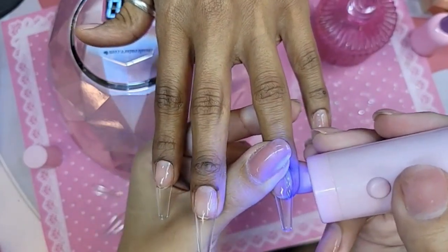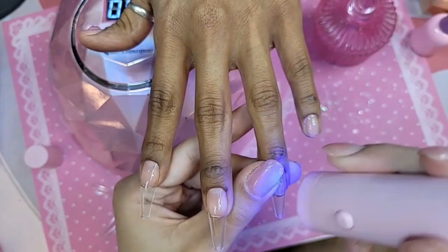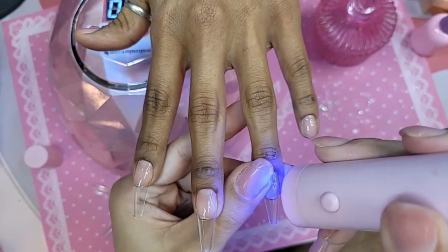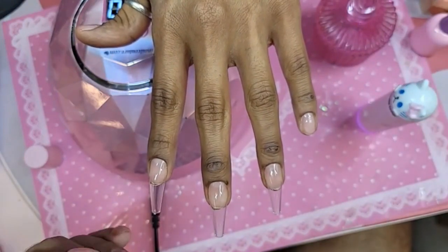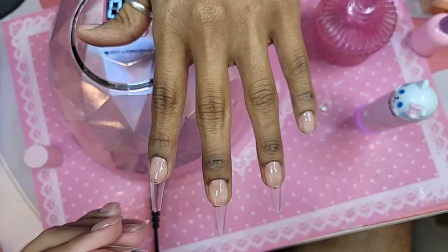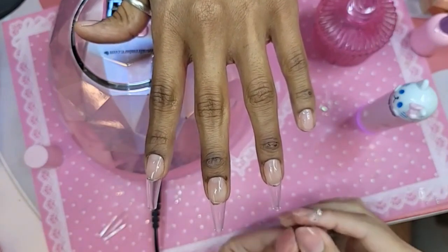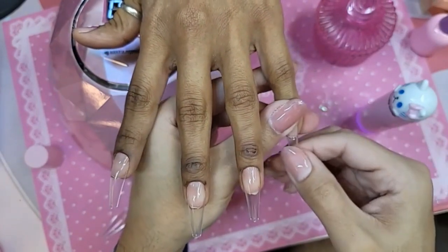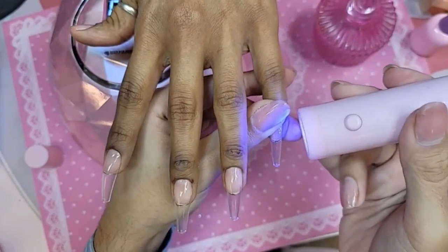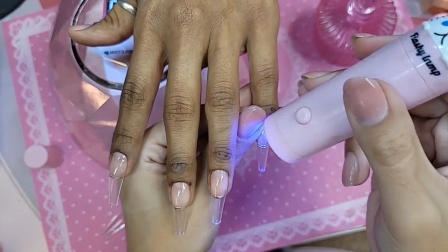This shape is the long sculpted coffin. It fits her nail like a glove. Are they the same size? No — they all have their different sizes, so it's important to measure them and see what's going to fit best prior to the application, because each nail has a different mold.